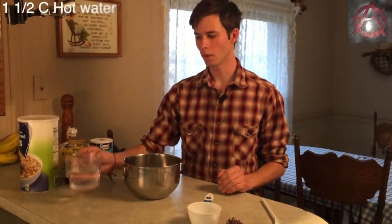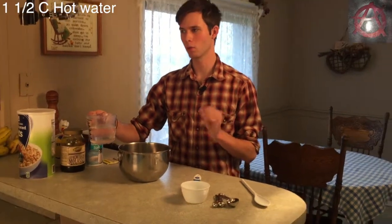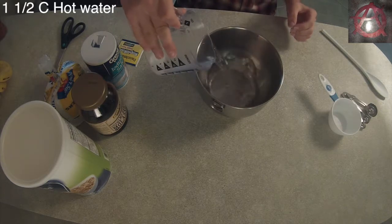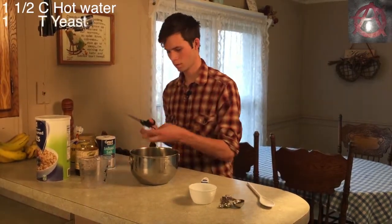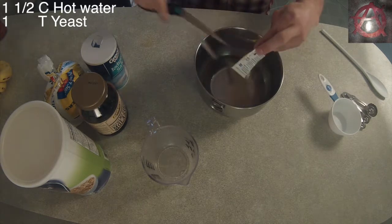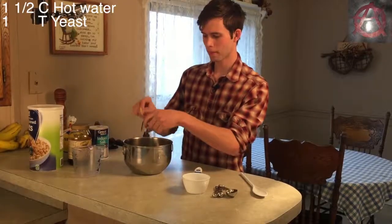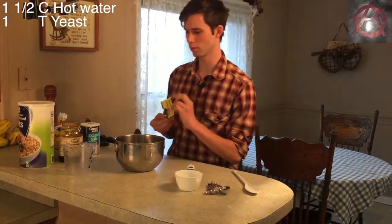We start out with one and a half cups of warm water. You don't want it lukewarm — you want it hotter than lukewarm. This is to help the yeast with its activation process. I'm using a packet of yeast because that's about the equivalent of a tablespoon, so either use one packet from the store or a tablespoon of regular baking yeast.